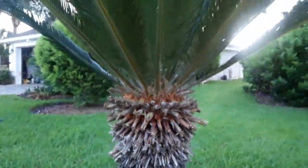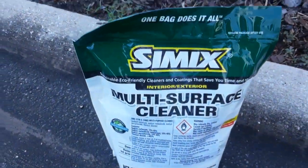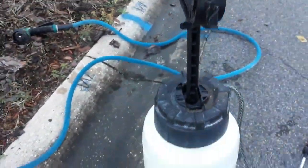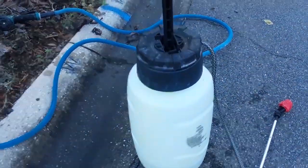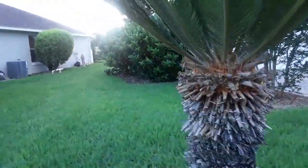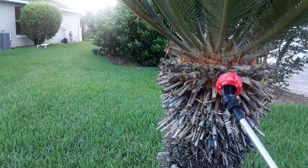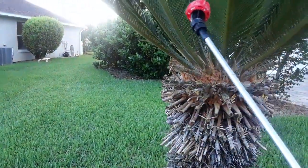So what I'm going to do is take this right here and dilute it into this right here. I actually used overkill on the first video. I'm going to take about four teaspoons per gallon to wet these things out.